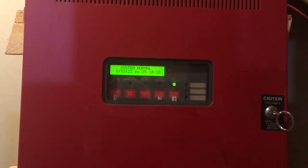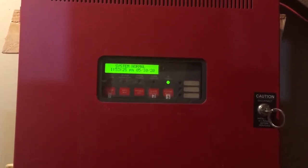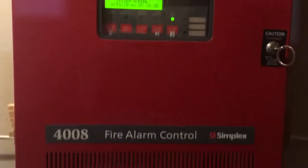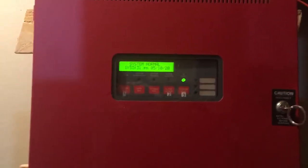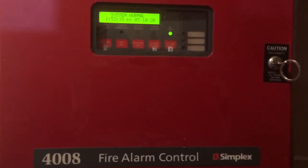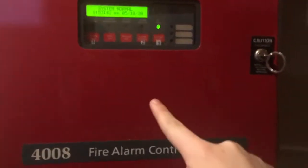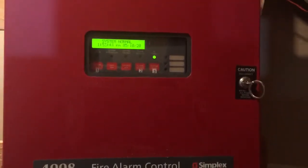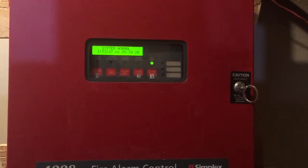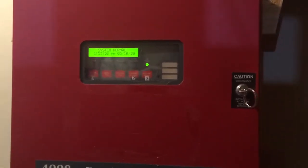Hello, everyone. You all know this panel very well. This is my Simplex 4008 addressable fire alarm panel, as you can see right there. You've all seen this little demo setup I've made of it. However, I have not yet shown what this panel's main function is, and that's to control our home fire alarm system. Today I'm going to be doing an overview of all the devices on that system so you can see it.